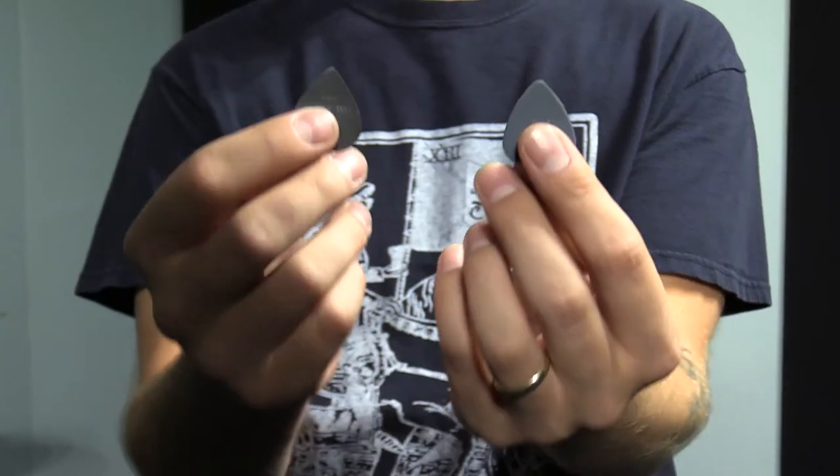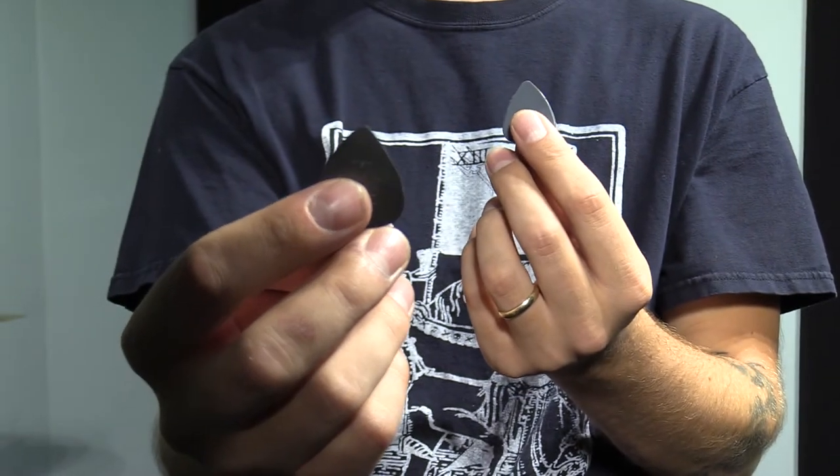They come out of the package looking like this, but for precision and tone you want them looking like this. So how do we get from here to here? It's actually a simple concept — it's just friction that gets you there, so I'm gonna do this on a drum mat.